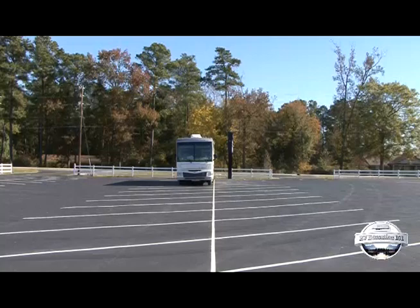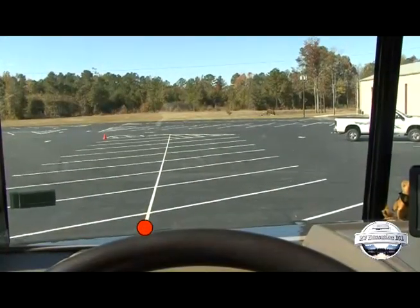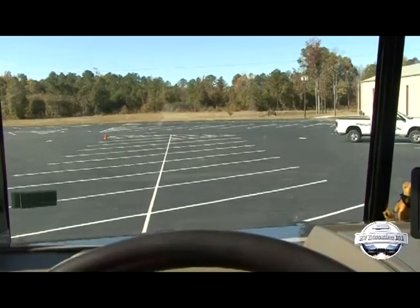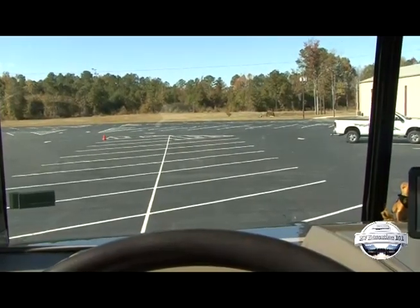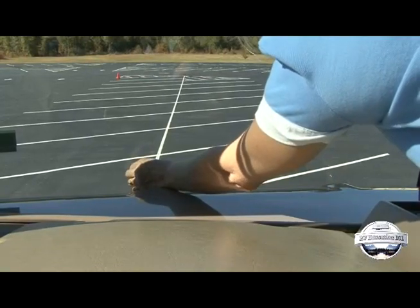While you are at the parking lot working on other driving skills, park the motorhome with the driver's side on a long line and see where that line intersects the bottom of the windshield. If there is no specific reference point, like part of the windshield wiper blade, mark the spot with a piece of tape or some other type of marker.